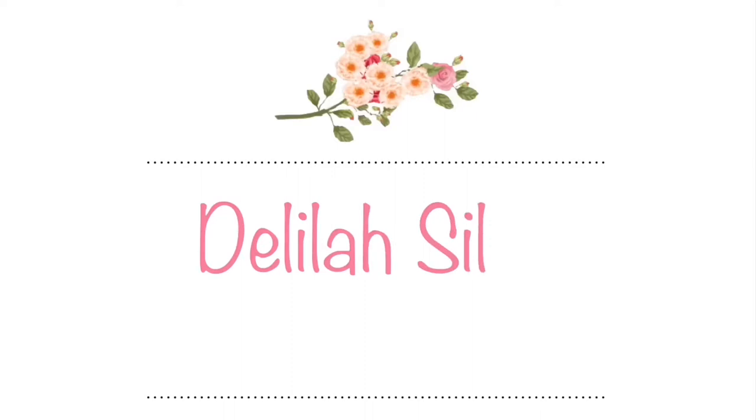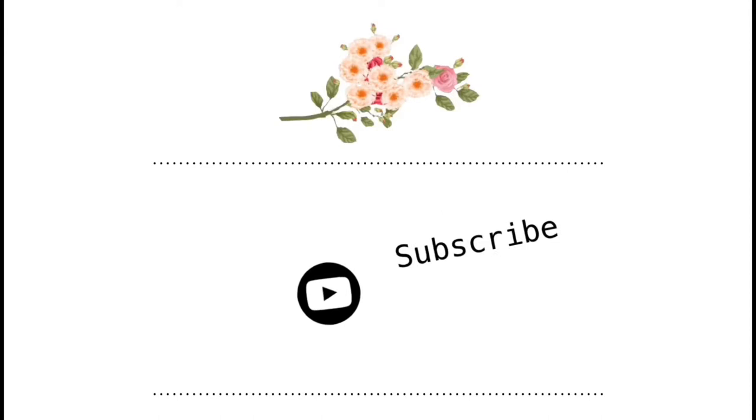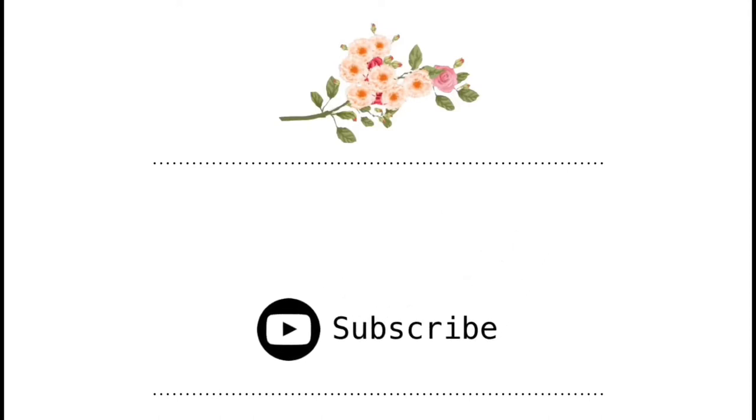Hey guys, welcome back! In today's video I'm gonna be doing a Grove unboxing, so let's get right into it.